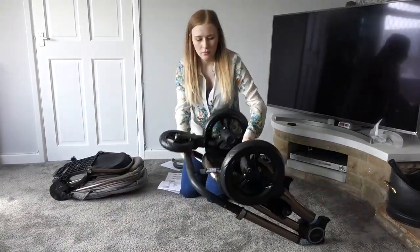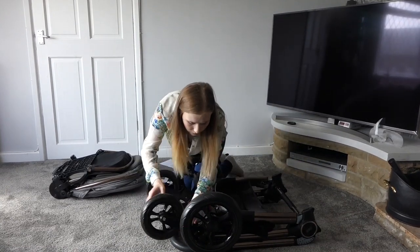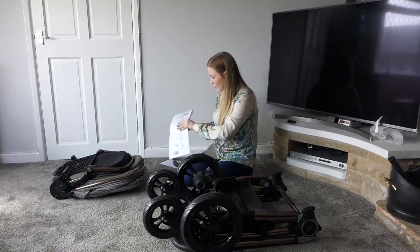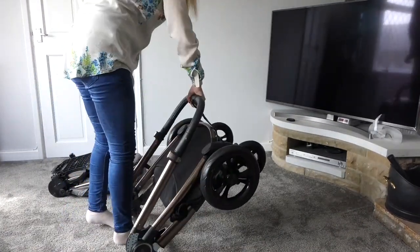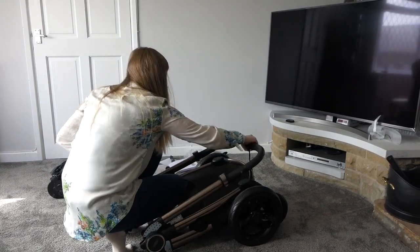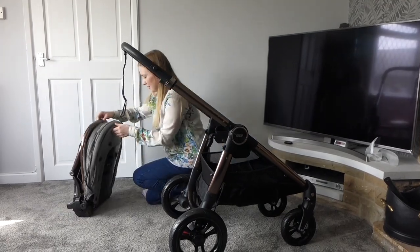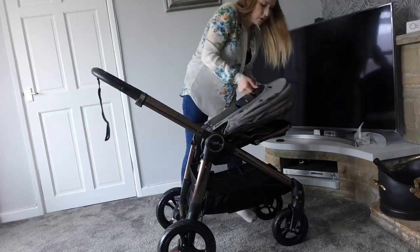This pushchair was a dream to put together. It came with a manual that was easy to follow and I was able to put it together in around 10 minutes flat, maybe a bit less, without any assistance at all. This is a massive thing for me as I'm usually really rubbish at putting together flat pack furniture — so for those of you out there that struggle, this one's for you.